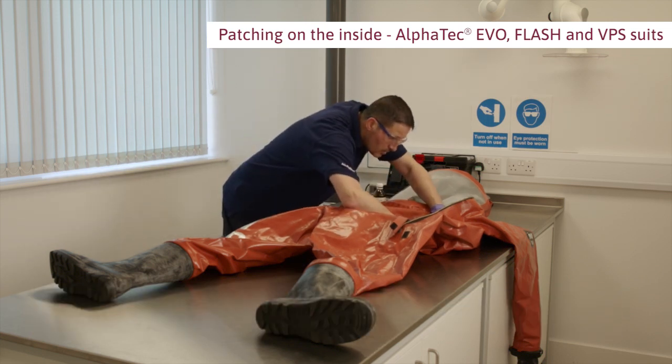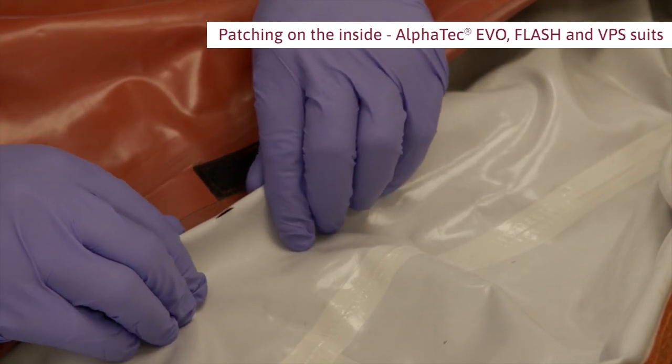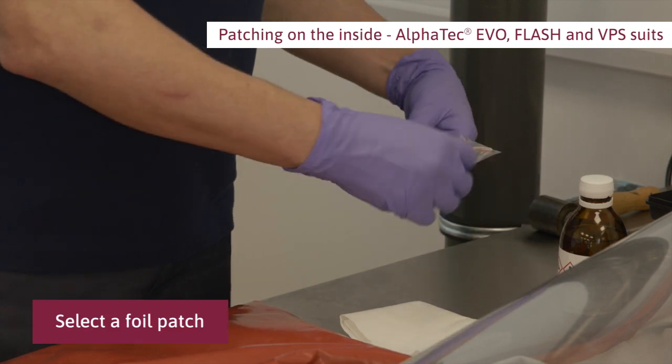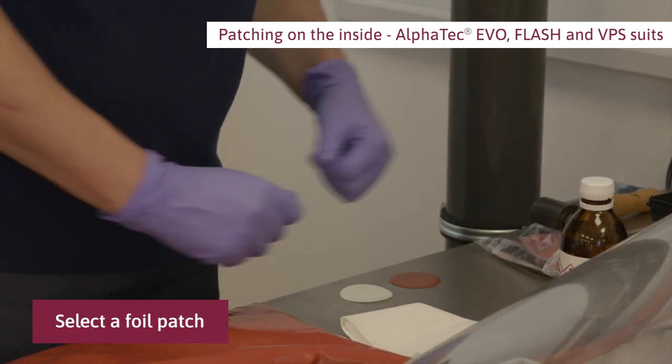Start on the inside of the suit and check where the surface is damaged. Select a foil patch which is large enough to cover the damage with at least 15 millimeters margin.